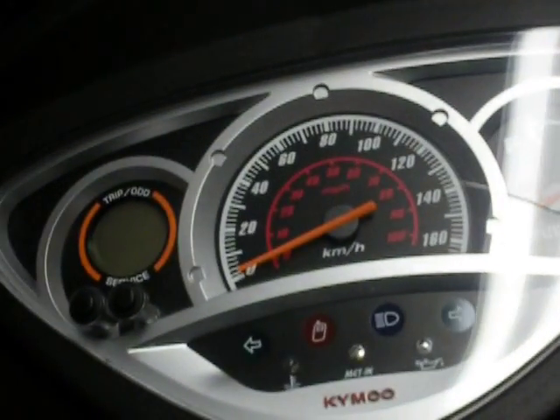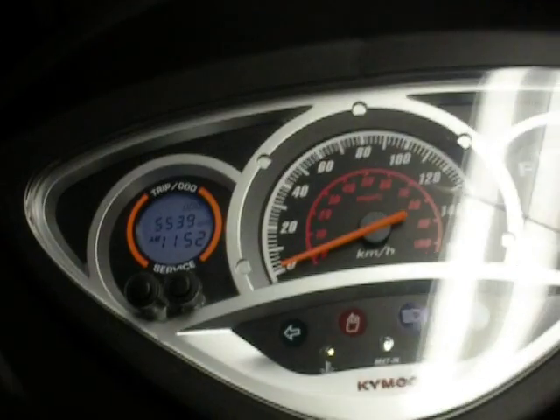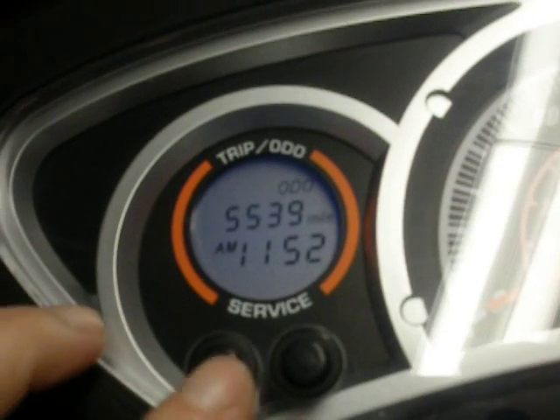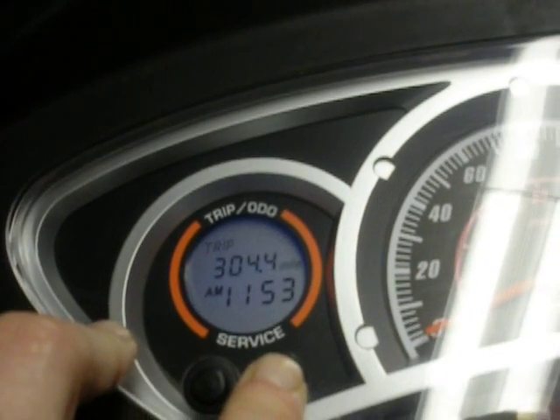I'm going to go ahead and turn it on. When you first turn it on, you want to let that cycle until it finishes before you start it. It shows 5,539 miles — you can also see it in kilometers: 8,915. Press this button and you've got your trips; it has two trips.